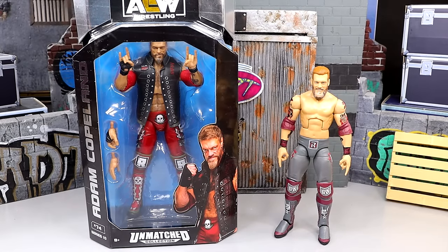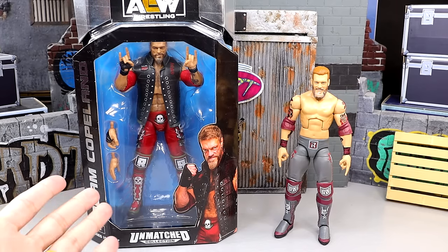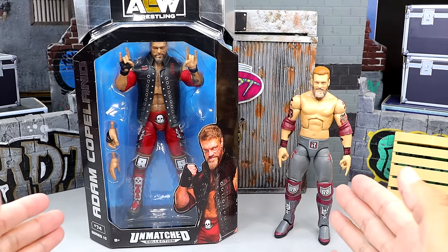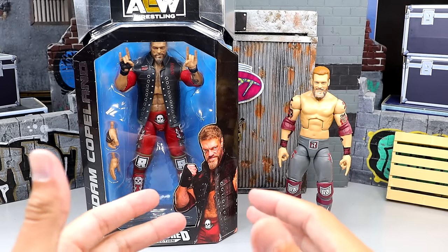What is good everybody, today we are back with a brand new AEW versus WWE action figure review style video. We have the brand new AEW Unmatched Series number 10 Edge figure — Adam Copeland — and we have an Elite Edge that we're going to do some comparisons to, battle it out, see who the winner is.